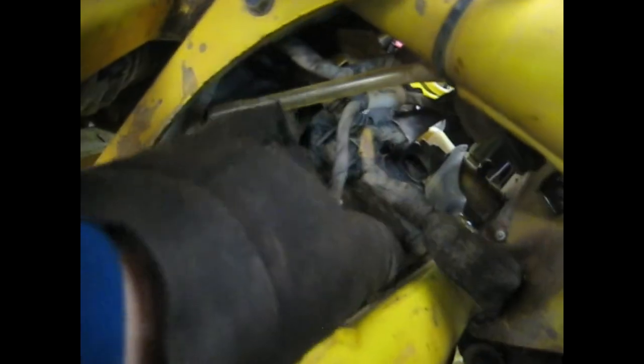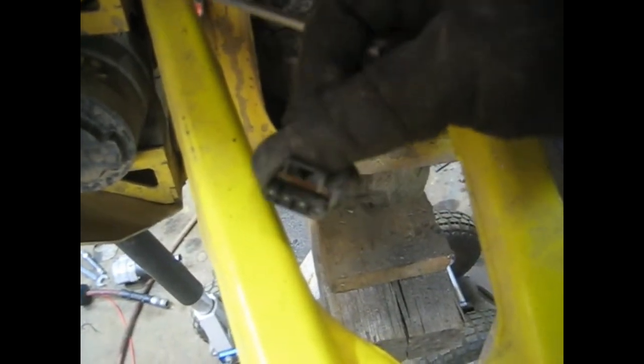I was able to rock the differential enough to get the other connector off. These connectors — pry back the rubber cover, there's a little clip; pry up on that clip and pull on the connector and it pops right out. Got that one out. Looks like maybe two more — one over here and one more on the front. Felt around with my hand — same type of connector, a little bit bigger; pry up on it, pull out on the connector and it pops right out. I believe that's all the electrical connectors out.